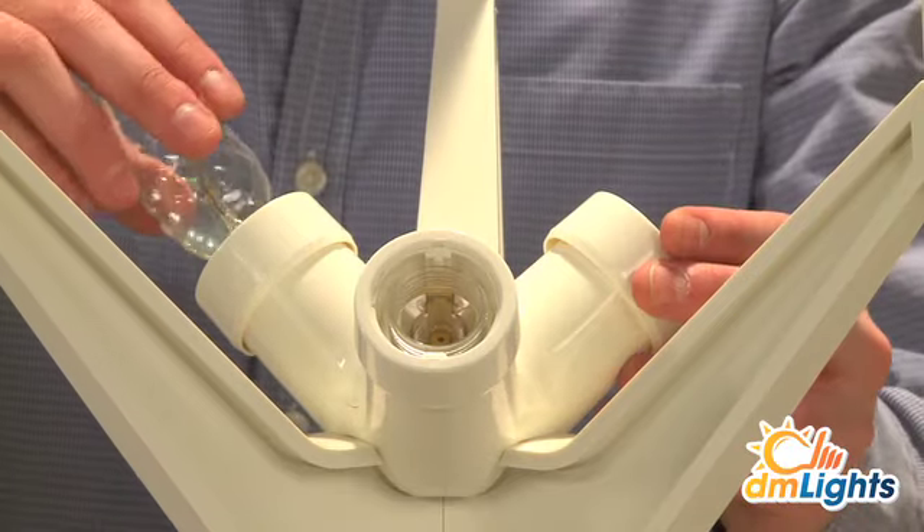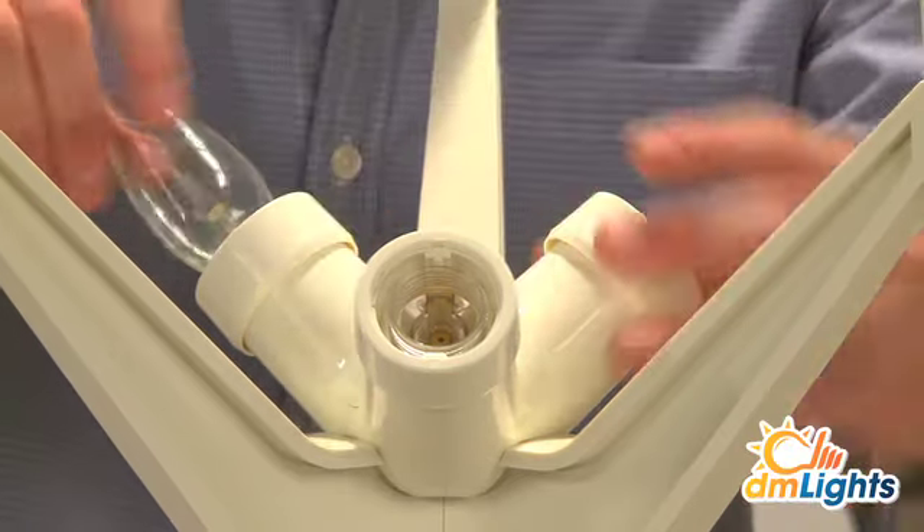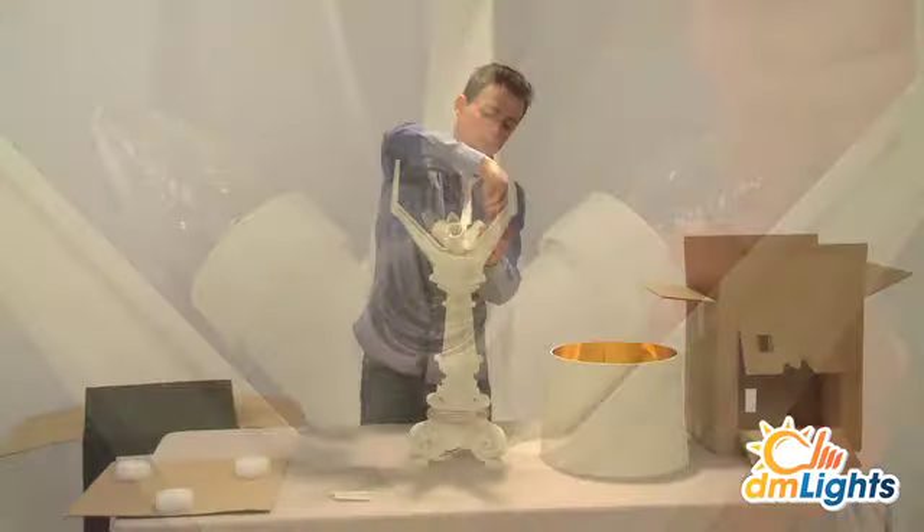Screw in the three included E14 lamps. Subsequently, the lampshade can easily be placed upon the supporting stems.